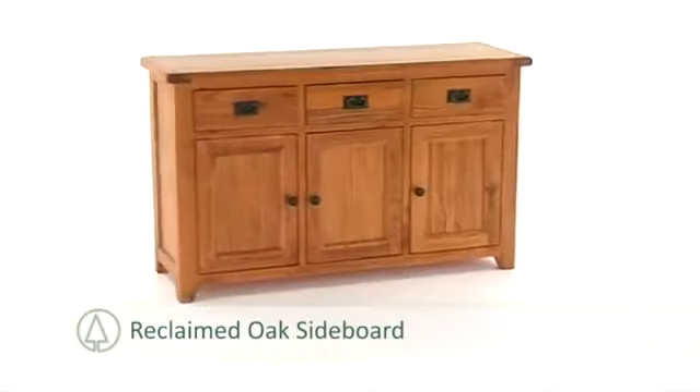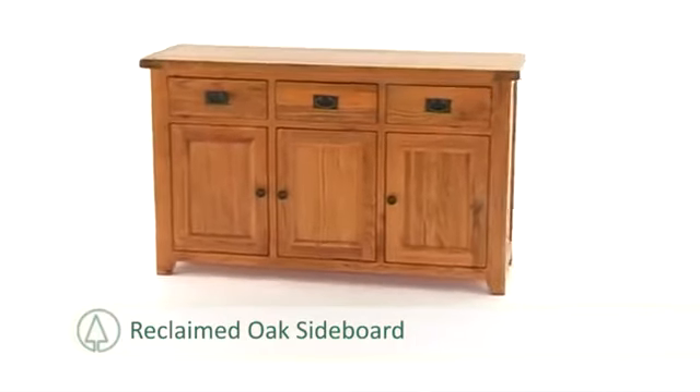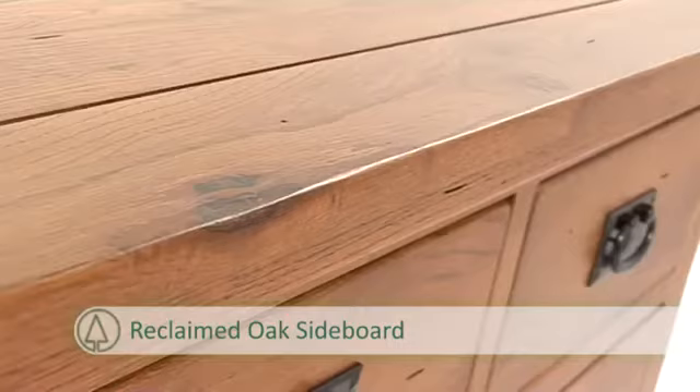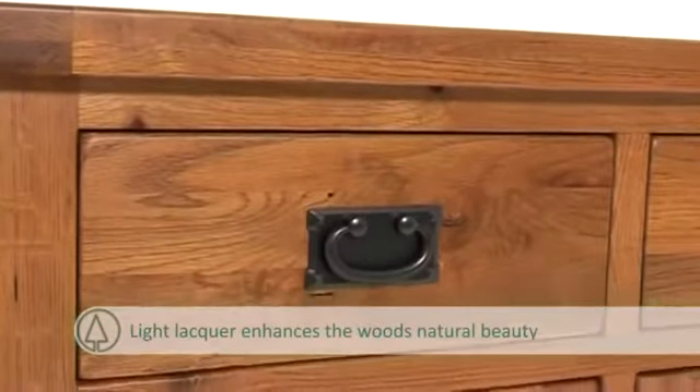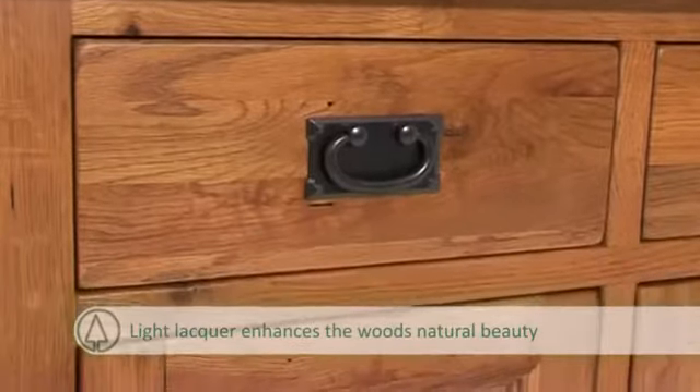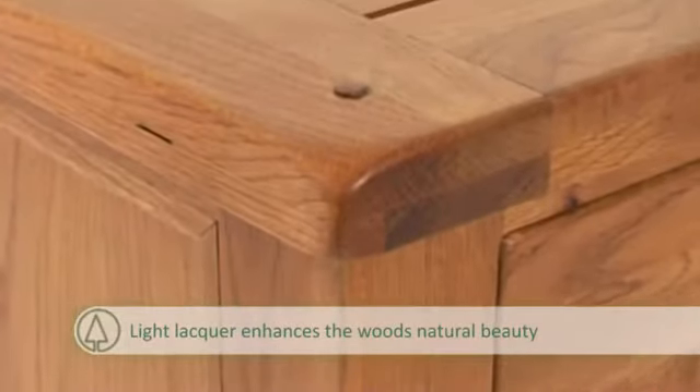The reclaimed oak sideboard is stunning with its designer distressed appearance, the ideal accompaniment to your home. Its authentic time-worn look is finished with a light lacquer to enhance the wood's natural beauty. The quality craftsmanship ensures confidence in the build.